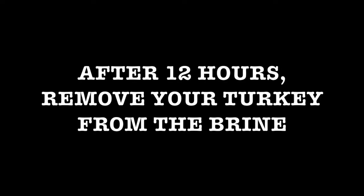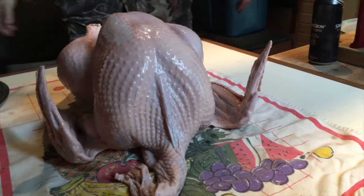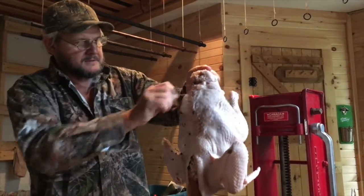Let it all brine for a good 12 to 24 hours. And he's looking good, isn't he?